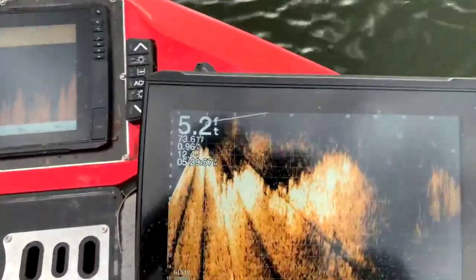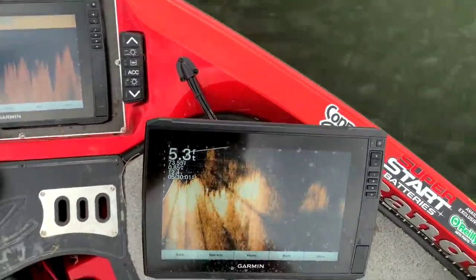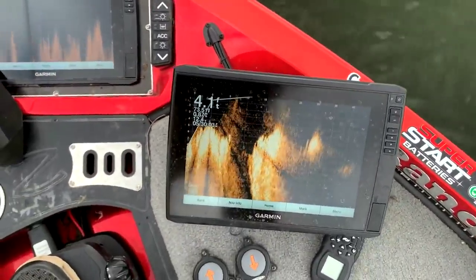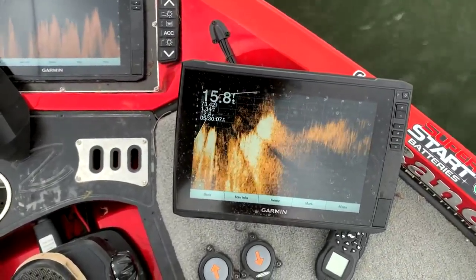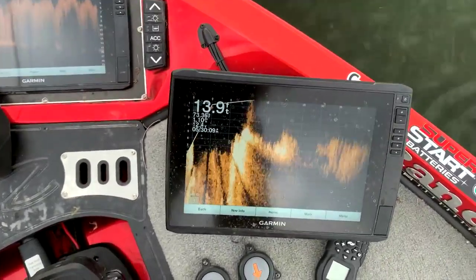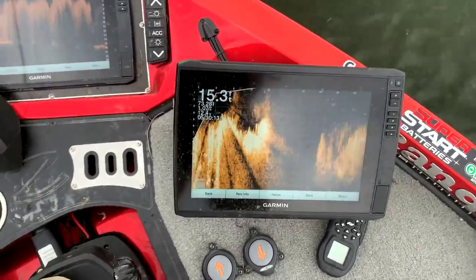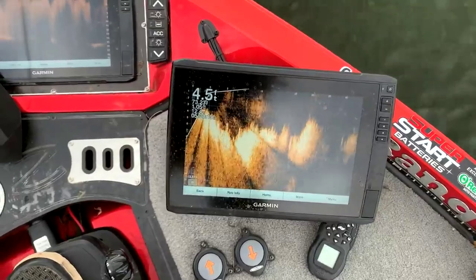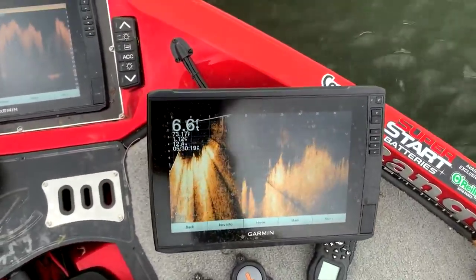The reason they call it pan off is because we're going to do some panning around, back and forth looking. See how we're going back and forth there? We're looking around for those fish. We're seeing a lot of grass so far, no fish.